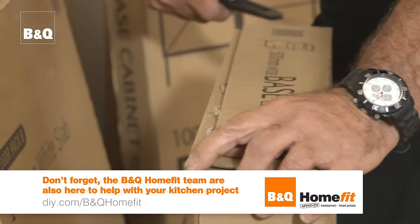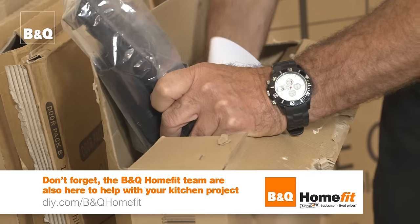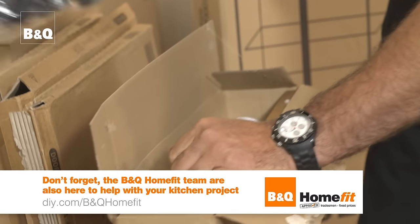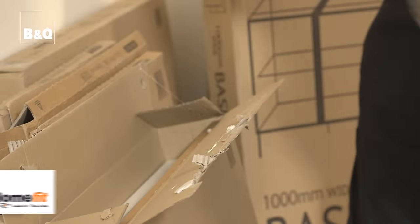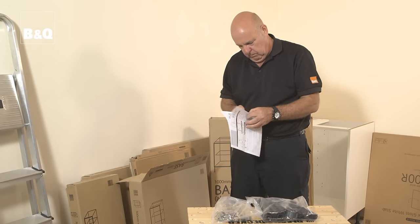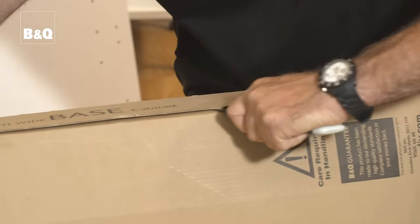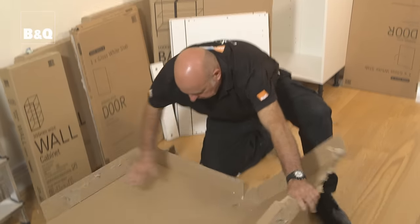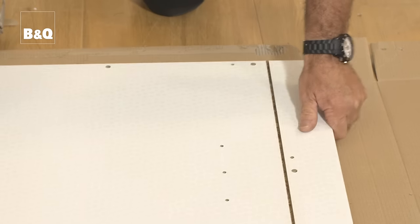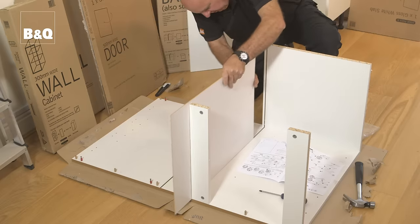Carefully open the pack and check you've got all the fixings stated in the instructions before assembling. If there's anything missing, contact the B&Q advice line or take it back to the store. Read the instructions and then read them again — understanding all the instructions will give you the confidence to put everything together. Use the cardboard packaging as a surface to protect the finish of the units while you're assembling them.